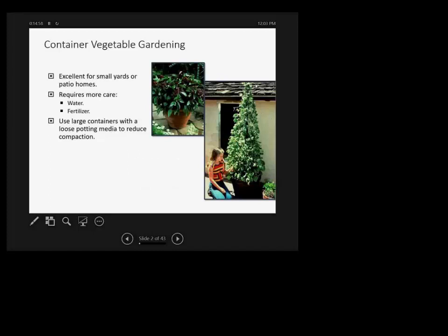What's the appeal of container vegetable gardening? It's excellent for patios, small yards, apartments — any place where you don't have a lot of space but you've been bitten by the gardening bug. It's good exercise for the soul. But at the same time, it requires more care, and I'll talk more about watering.